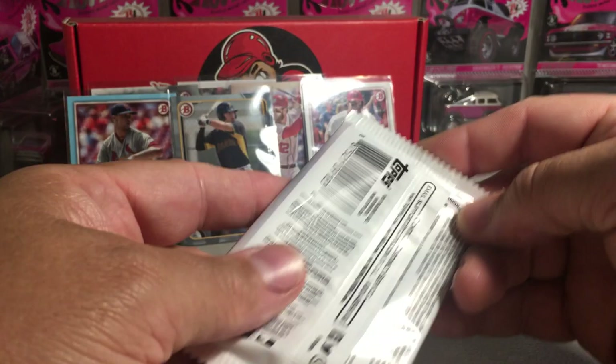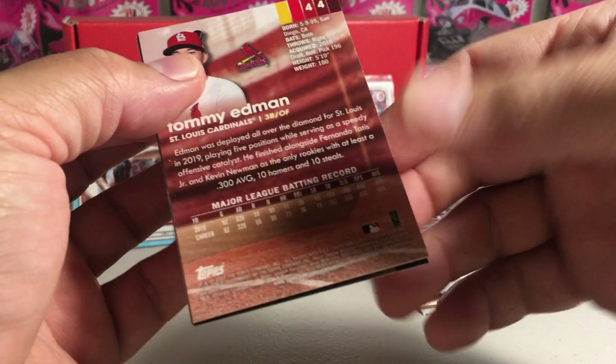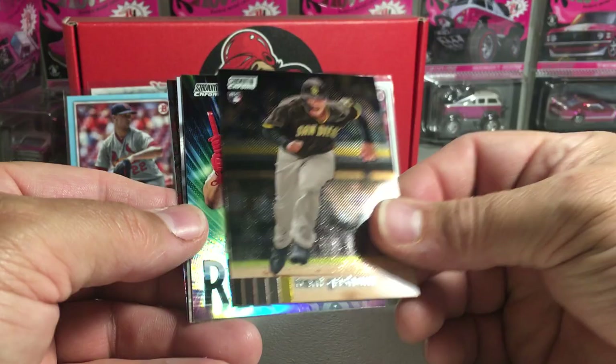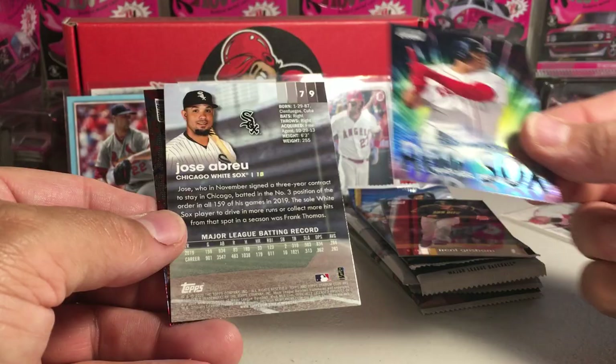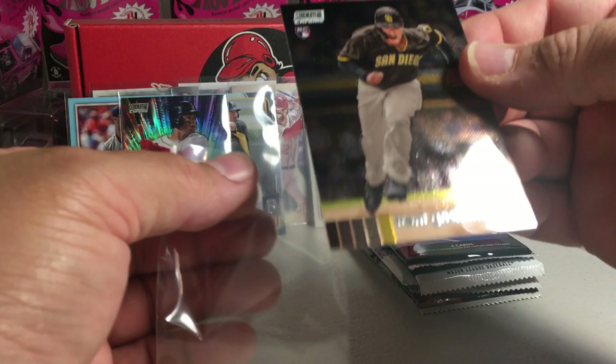Stadium Club Chrome. We've got Ty Cobb, Denilson Lament, Trent Grisham rookie — yeah, that's pretty nice, he's doing pretty good — and Rafael Devers with a cool Beam Team card. We've got a backwards Jose Abreu, Tommy Edmond, and another Jose Abreu. I'm going to sleeve this Devers because it's a nice Beam Team refractor, and we'll sleeve our Rookie Grisham.